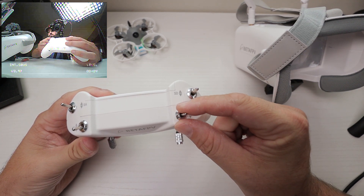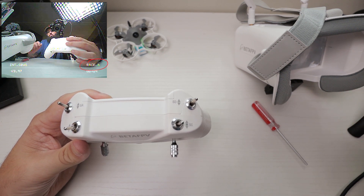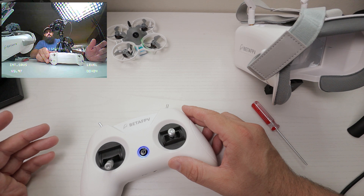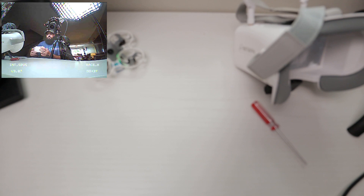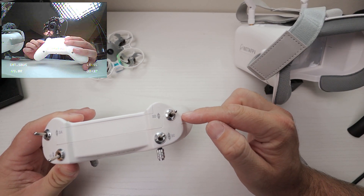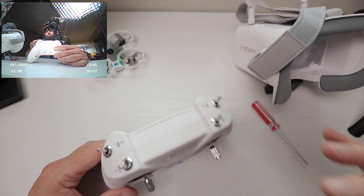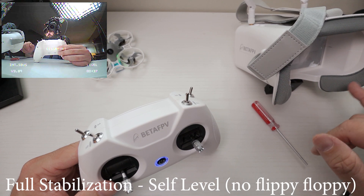If we pull SC towards us, you can see in the bottom right it changes to race A. So the switches have to be set up like this: SD pressed away, SC pressed away, SB pulled towards you — and when they're set up like that, that is level mode, as you can see at the bottom right of the OSD screen.